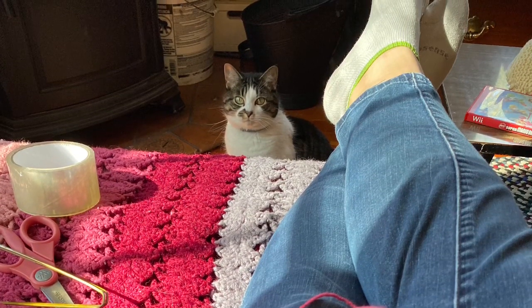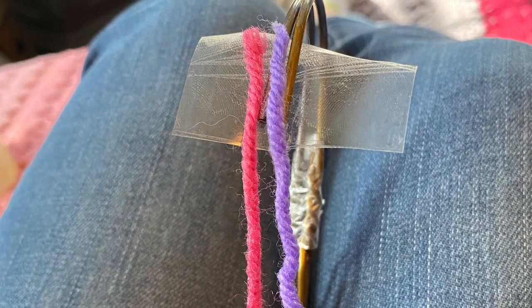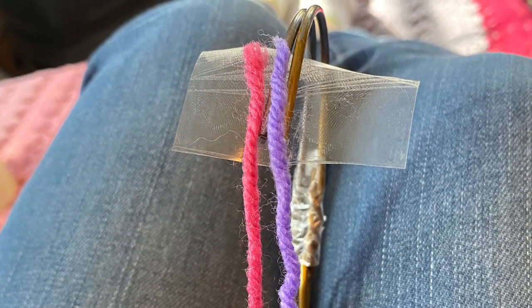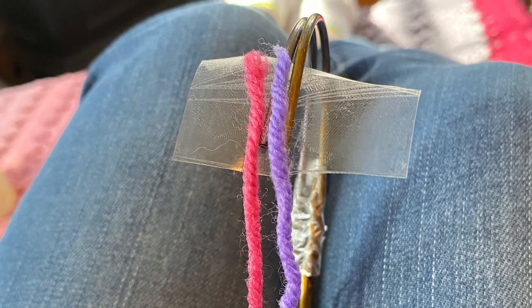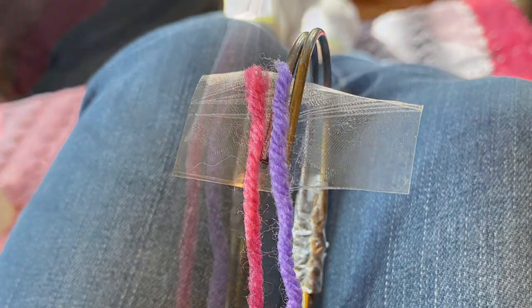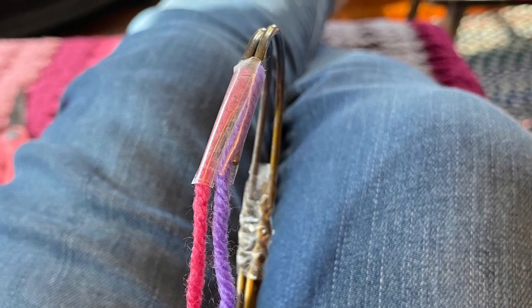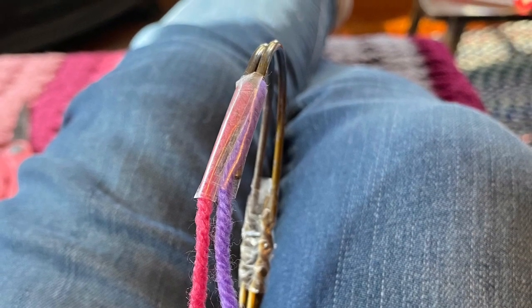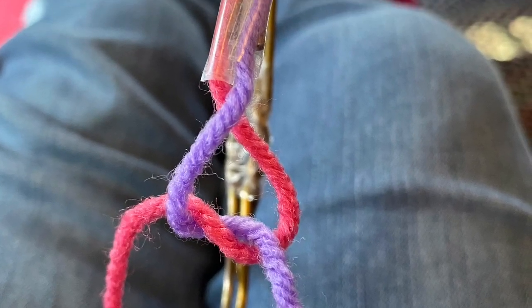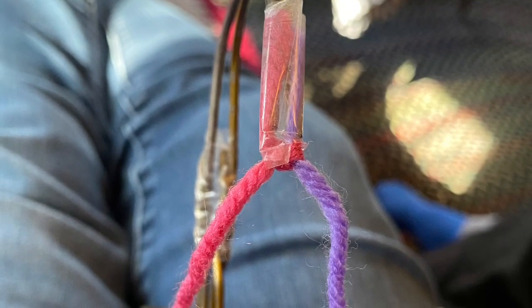We're gonna get started by attaching the yarn to the tip of the hook, just by putting some tape and sticking the ends on. You don't want the tape to hang over the edge too much — maybe just a tiny bit over, like you can see in the picture. Then go ahead and wrap the tape around the ends of the yarn so they are right next to each other.